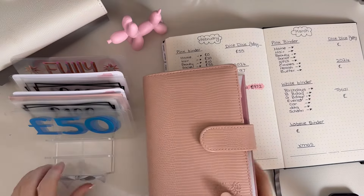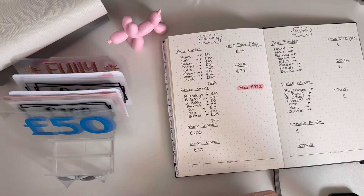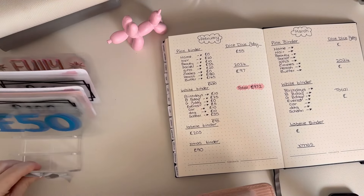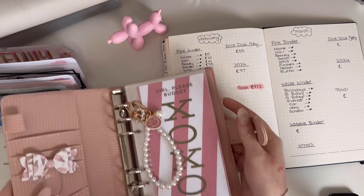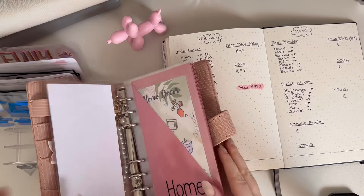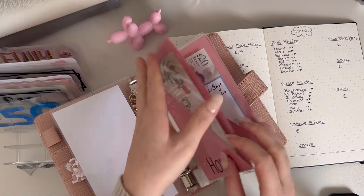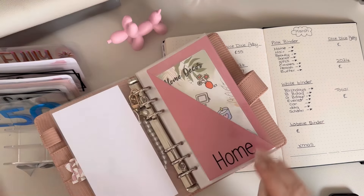The first binder we are going to look at is the pink binder. Let me just move everything out of the way. Okay, so the pink binder — let's have a look at what we've got. In home, we've got 10 pounds.